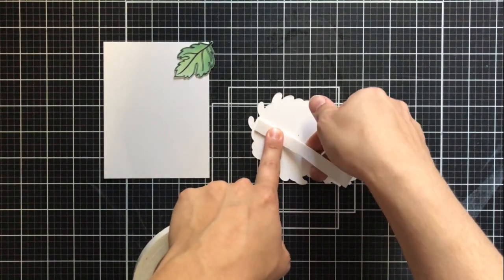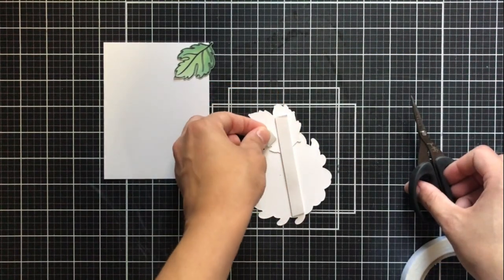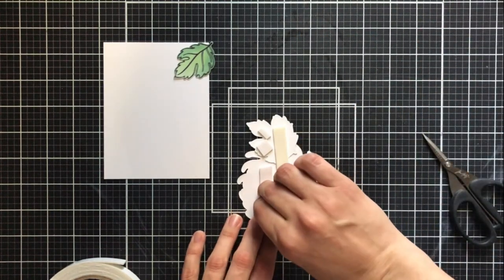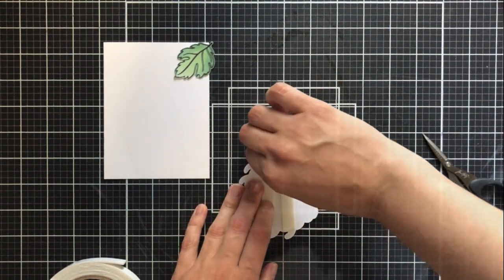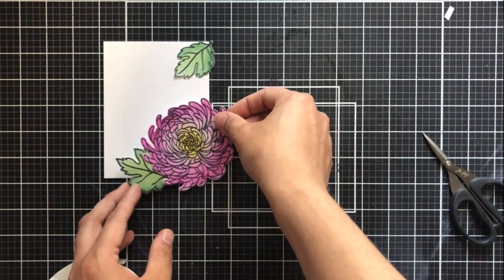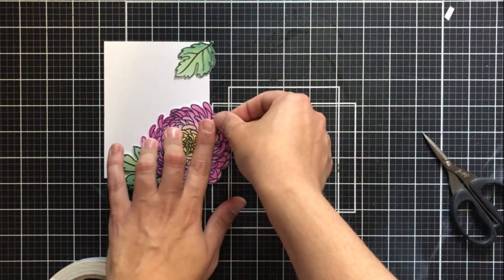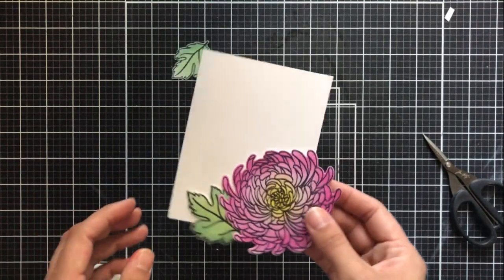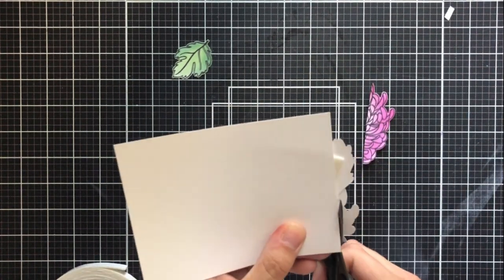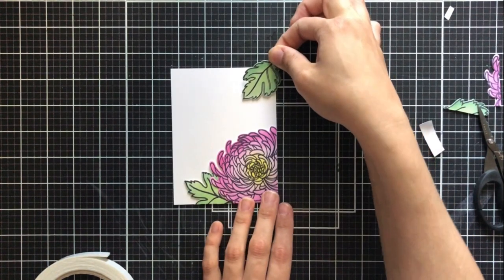What I've done is taken my images and before adhering anything, I created a very simple card layout. I've decided I want my main flower on the bottom right-hand side and this leaf just underneath it. I've adhered those two together with liquid glue, and then I'm going to put some foam tape on the back. This will help the card have a little bit more dimension — it just brings more interest to the card when you can pop up some of these images and make them look a little more lifelike. I've gone ahead and done that on the bottom right, and I'm just going to take my scissors and trim all of that excess off. I never throw my trimmed pieces in the trash until I'm sure I don't want them, and I'll show you why in just a second.